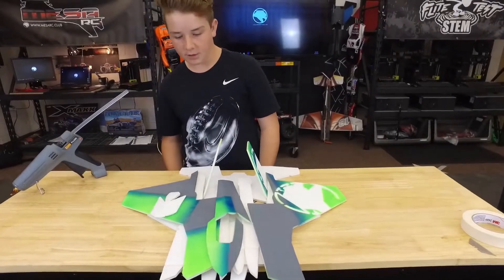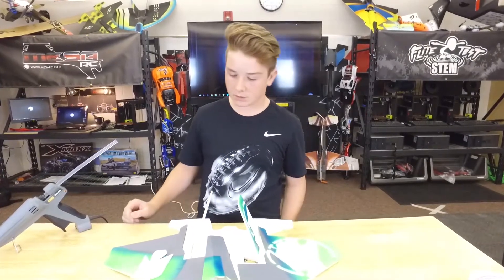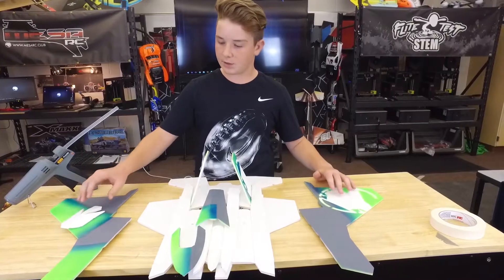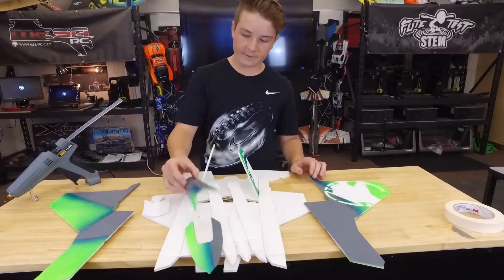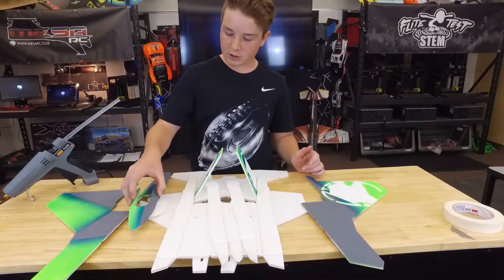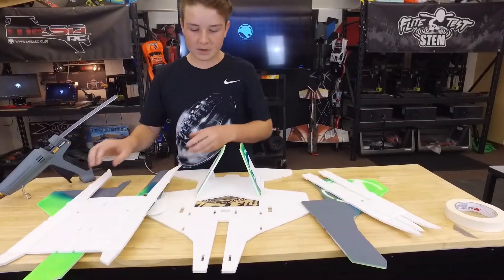Before you can build, go down below and click the link in the description and we will start building. I like to spray paint first. We have to figure out all our pieces: the top wings, the fuselage, the nose fuselage for the top, and the bottom fuselage and the belly pan.